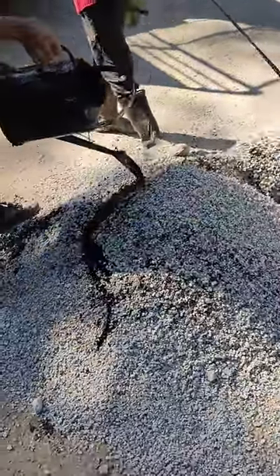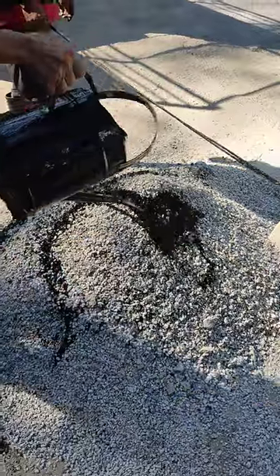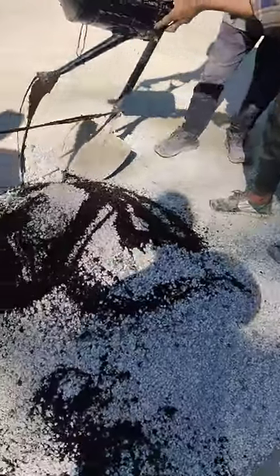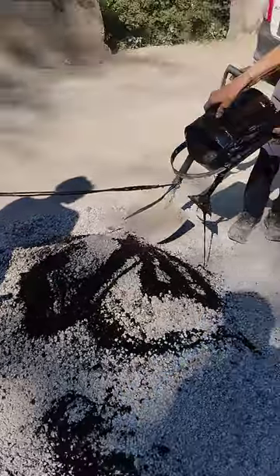Cold emulsion patch. Cold emulsion mix — it's a side mix.